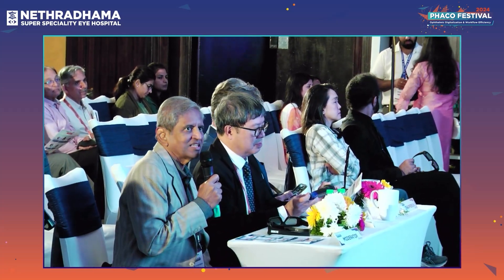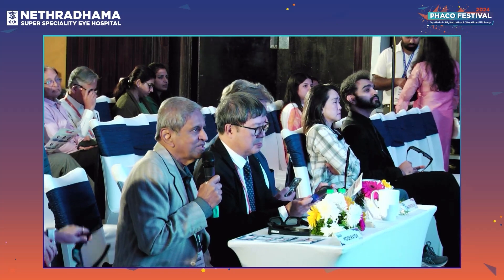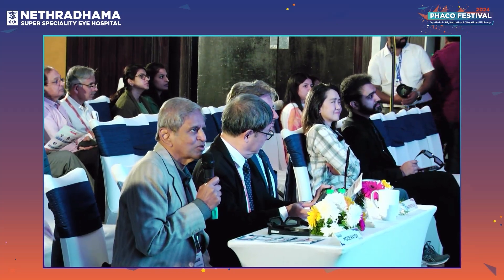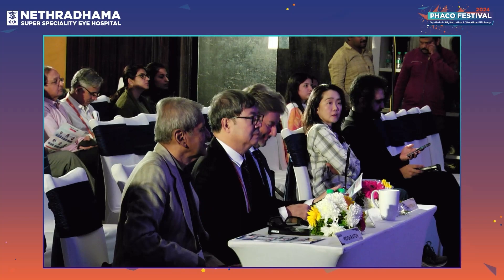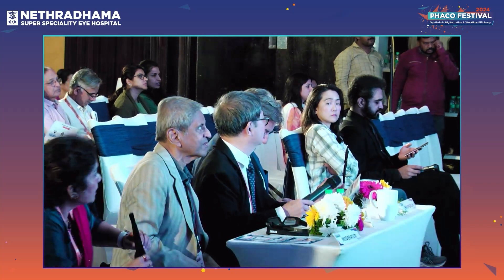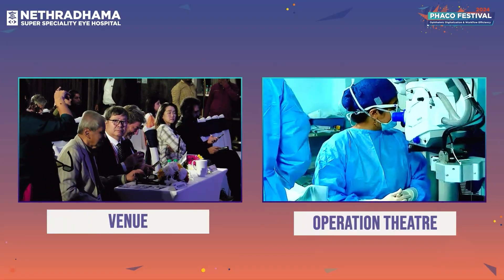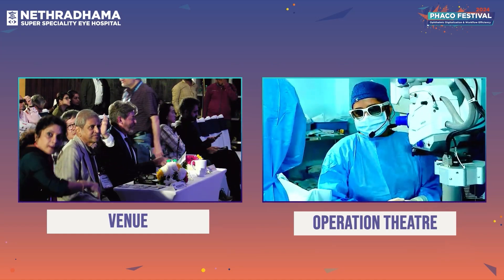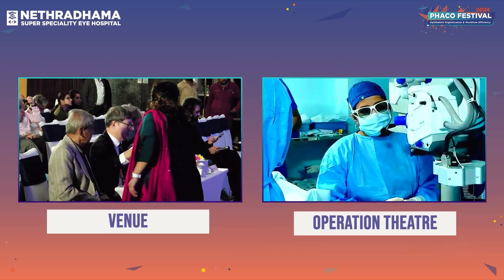Dr. Supriya is going to perform a capsule laser surgery. This is probably the first capsule laser surgery — am I right, Dr. Supriya? We can hear you. Can you hear us? Yes. This is the first live surgery of capsule laser, and hopefully I can demonstrate this technology to all of you.